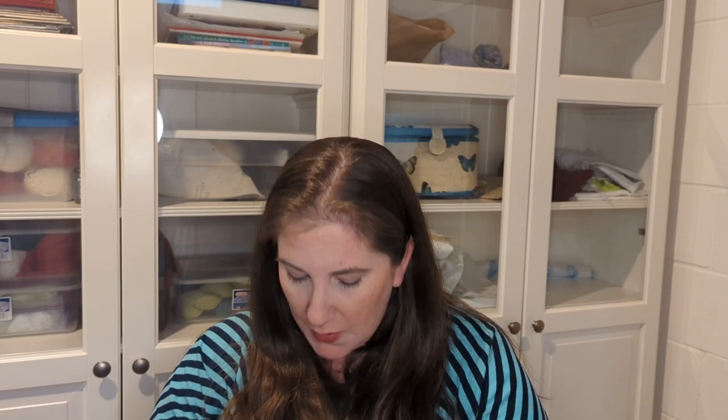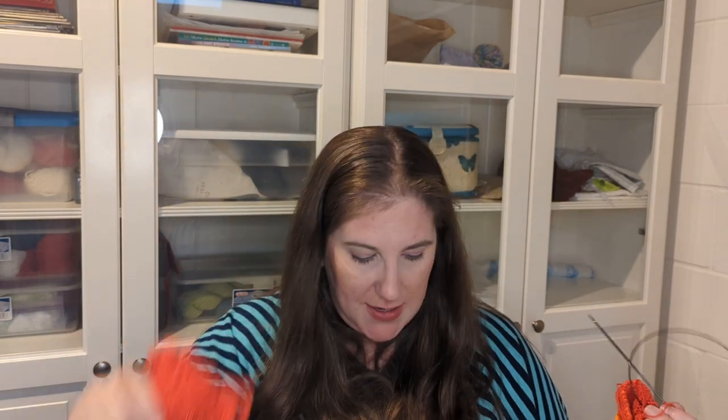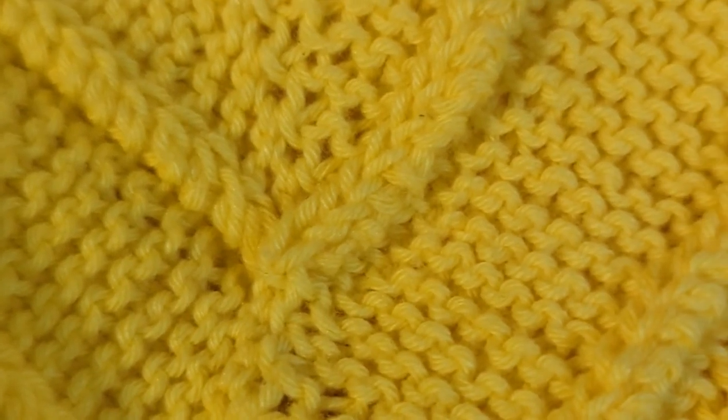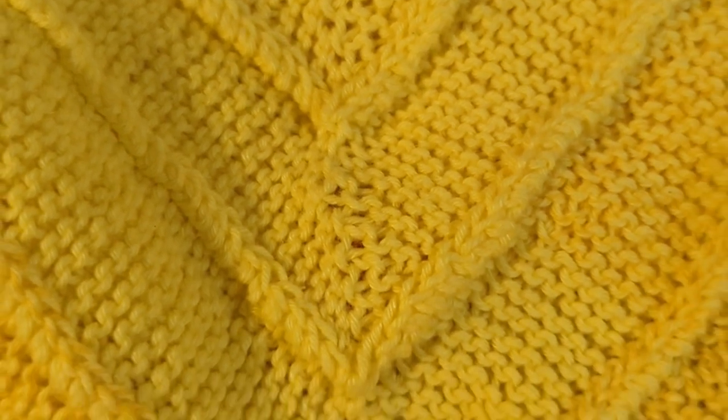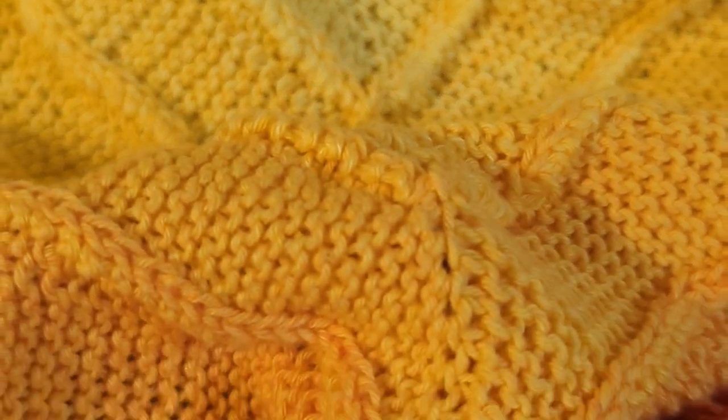One other knitting project I've been working on — I showed you in the first crafting vlog — is a 10-stitch blanket, which is also part of my son's room makeover. I'm almost done with the first ball of this gradient yarn that goes from yellow out to red. Unfortunately, I was in the car with my sister, I was knitting, dropped a stitch, thought I caught it, went to keep working — and I did not catch it and it ran down.